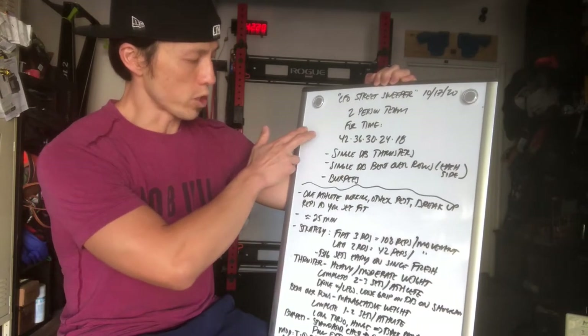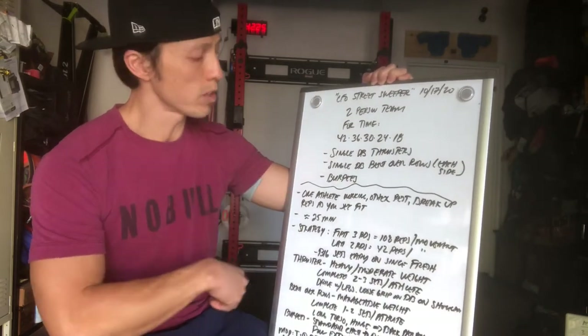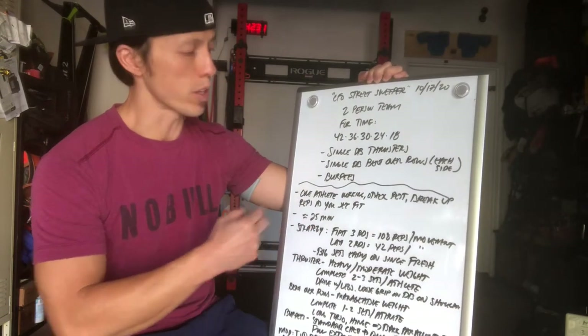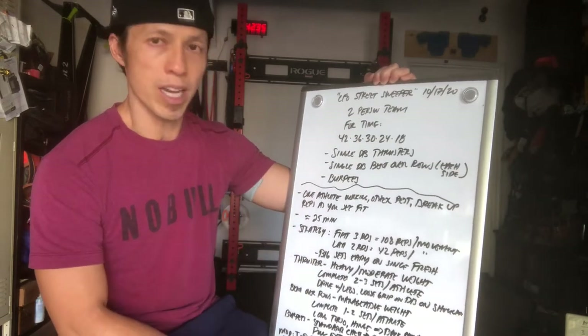So just to walk through this workout: there are two partners. One athlete is working at a time; the other one will rest while the other one does the movements. Break up the reps as you see fit.